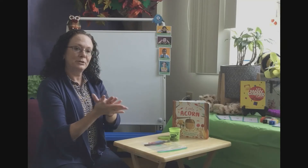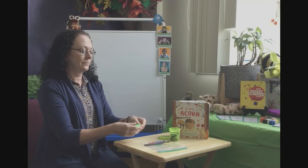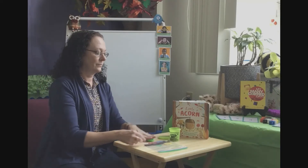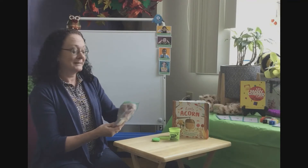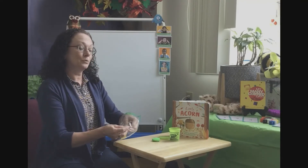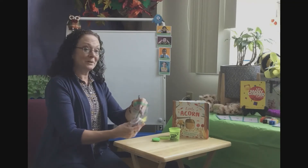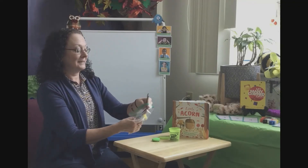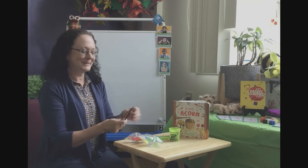This is going to be your ground that your tree is going to grow out of. When I went on my nature walk, I found some leaves that were a little crunchy — those are our fall leaves as they fall off the tree onto the ground and get dry and crumbly.